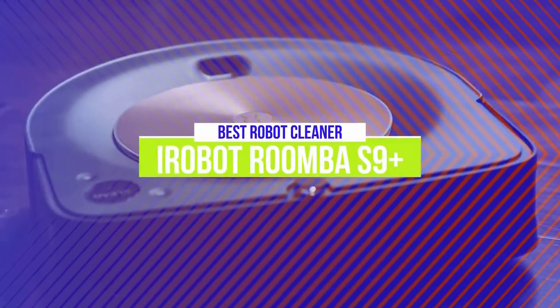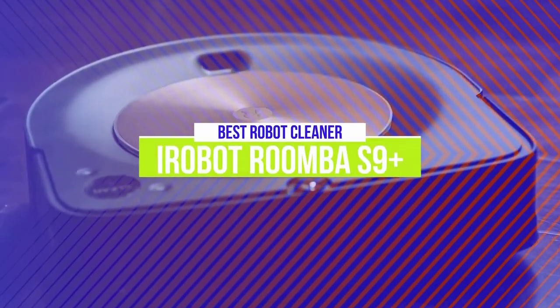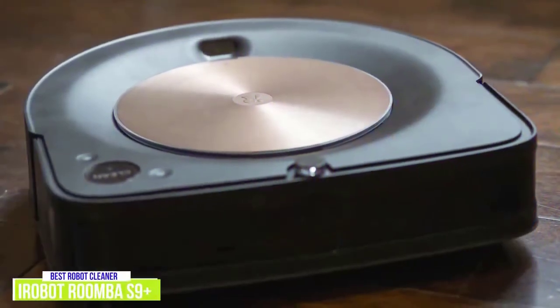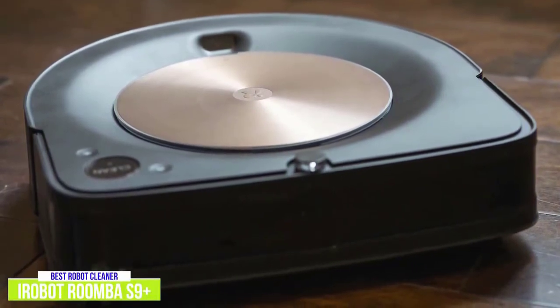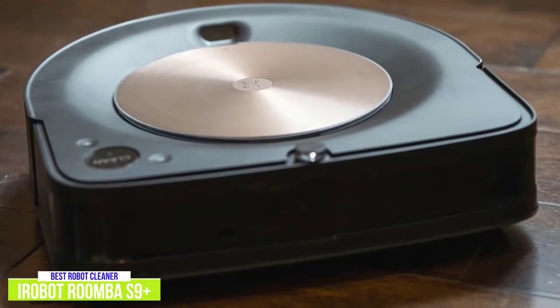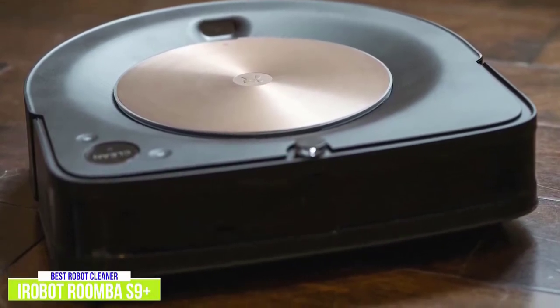The first product on our list is the iRobot Roomba S9 Plus — our best robot vacuum cleaner. No matter how great your vacuum is, it's still considered a chore, so if you're like me, you'll love the ultimate convenience of a robot vacuum. I think the iRobot Roomba S9 Plus is the best, offering a completely hands-off experience.